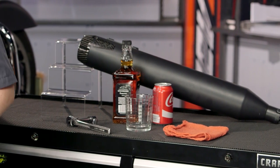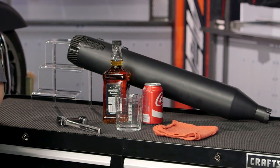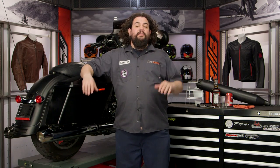So you're probably watching this video because you're contemplating a set of mufflers for your Touring Bike and you're probably also thinking about doing the installation yourself. Putting a muffler on your Touring Bike is a great idea. The first benefit you're going to get is some awesome sound.